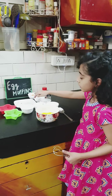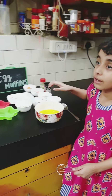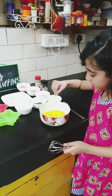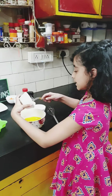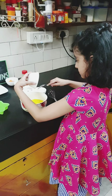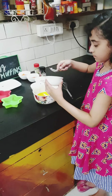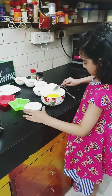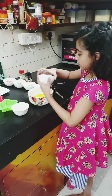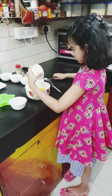First I'm going to beat eggs in the bowl. I'm going to add salt, and mix the batter. Then I'm going to add cheese with the spoon. Then I'm going to add coriander.